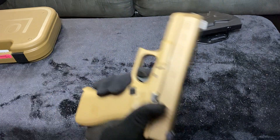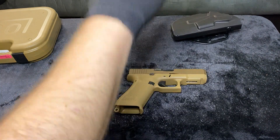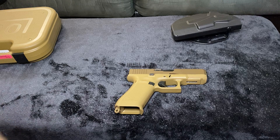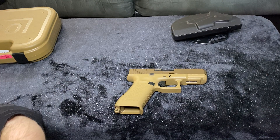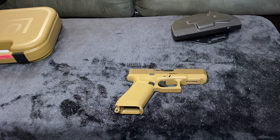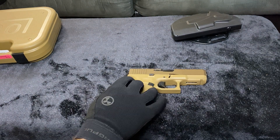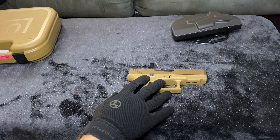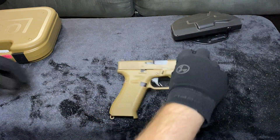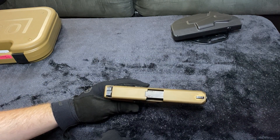As you use Glocks a lot, you know that a Glock gets better with age — like a fine wine. After a thousand to two thousand rounds through it, the trigger just gets beautiful. I'm toying with the idea of making some internal changes, but I don't think I will. I do want to get the slide milled for a Trijicon RMR possibly.